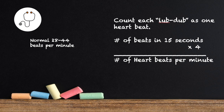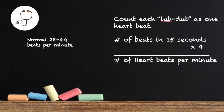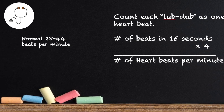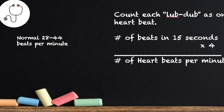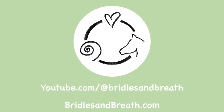Eventually you'll build up until you can get the full 15 seconds to measure their heart rate. Take the number of beats you hear in 15 seconds and multiply that by four to get the beats per minute. Remember, each lub-dub equals one heartbeat, and a normal heartbeat for a horse is 28 to 44 beats per minute.